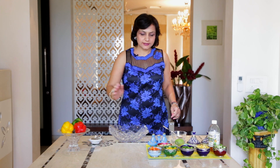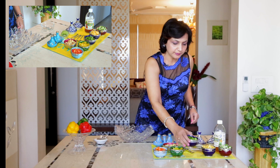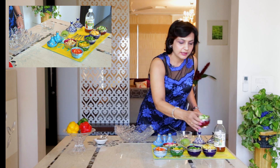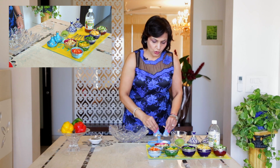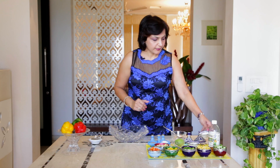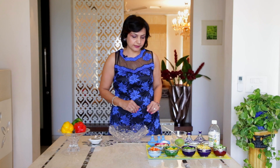So for this, we will require Red Capsicum chopped, Yellow Capsicum, Green Capsicum, Corn — this has been blanched in hot water — Diced Cucumber, Chopped Apple, some Pepper, Salt, Oregano, and Powdered Sugar. We will also need some Vinegar. I'm going to use Apple Cider Vinegar, but you can also use regular Vinegar. We will garnish the salad with a Kiwi.